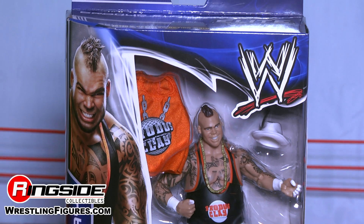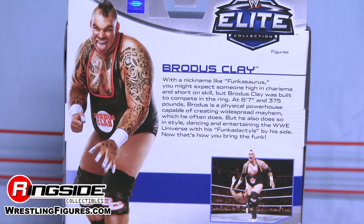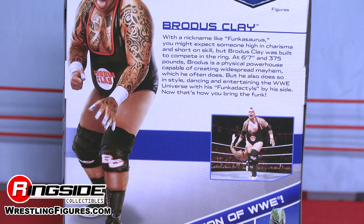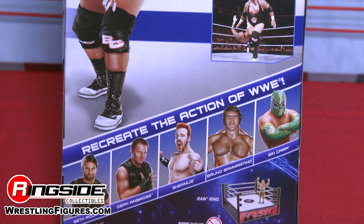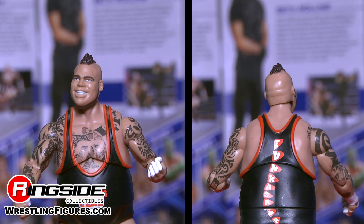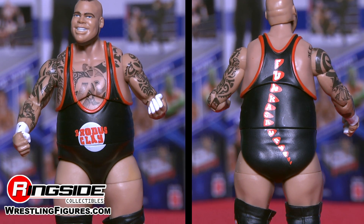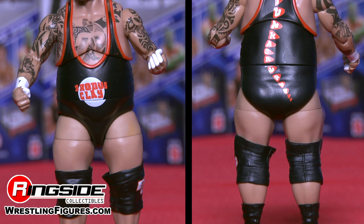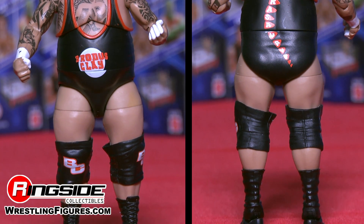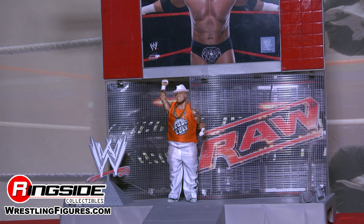Moving down, all of his tattoos are completely accurate on his torso. He is wearing a black and orange singlet that says Brodus Clay across the front with orange on the trim, and on the back he has the Tons of Funk insignia. Brodus Clay has black boots with white trim.